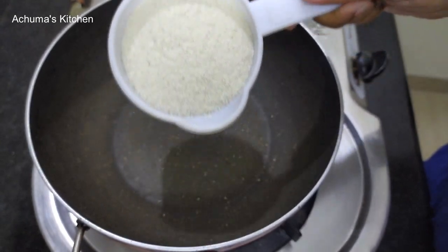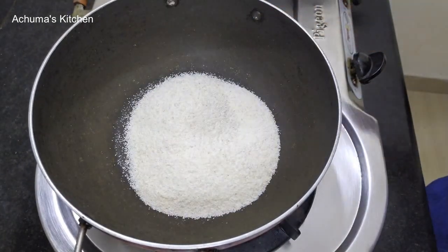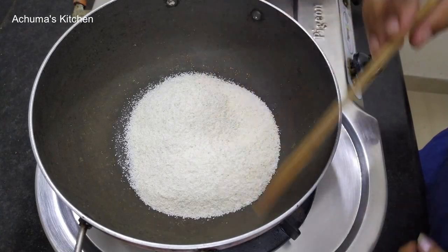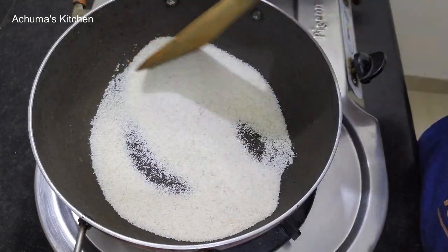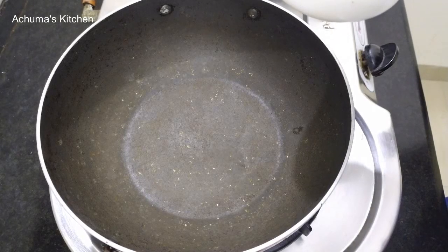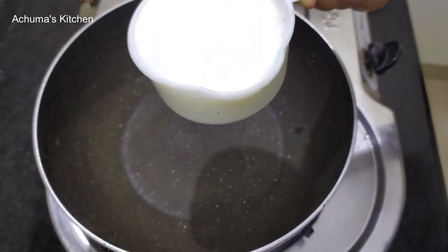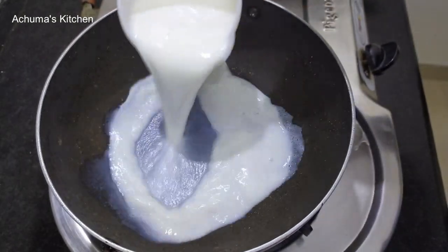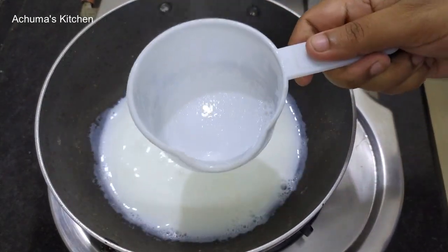Let's make 3 cups of rice. Let's mix the rice. Now we mix the rice. Let's add 2 cups of rice. First, 1 cup of rice.